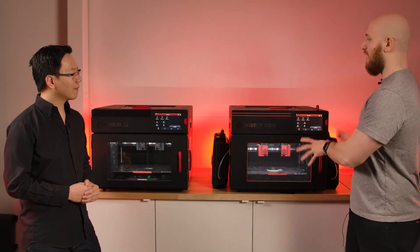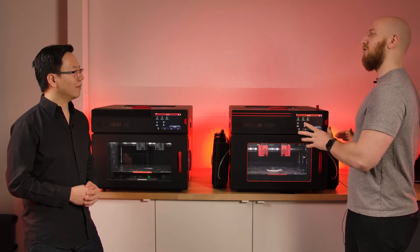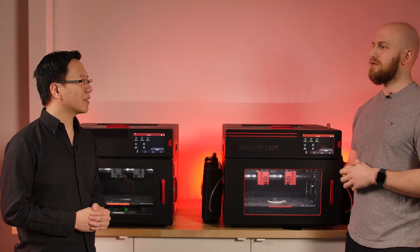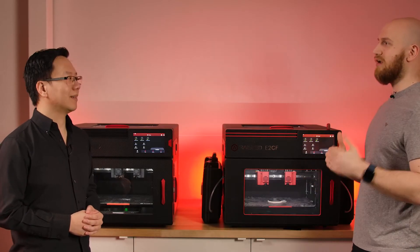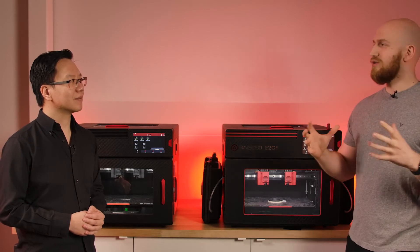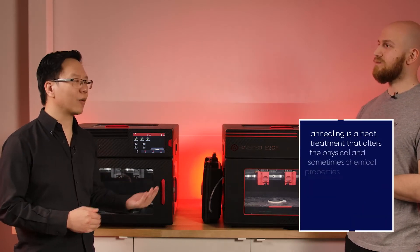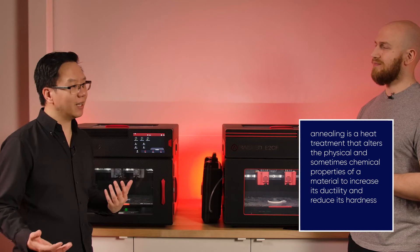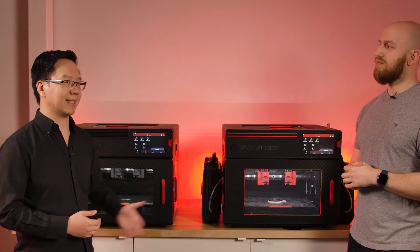Let's talk about the output. Once you print the parts, are we done or is there some post-processing to do? If you want the strongest part possible — and if you're printing carbon fiber, you probably are — you can increase the strength of your parts by annealing them after printing to gain that extra level of strength. The parts come out pretty strong already, but annealing gets you that really, really strong part. There's datasheet information for both annealed and unannealed parts, so you can decide whether to anneal for extra strength or just use them as-is from the printer.